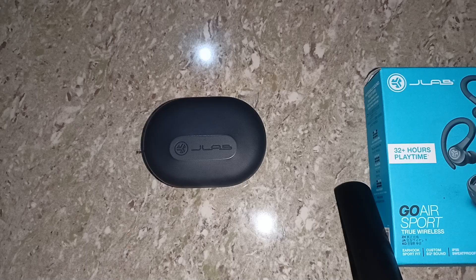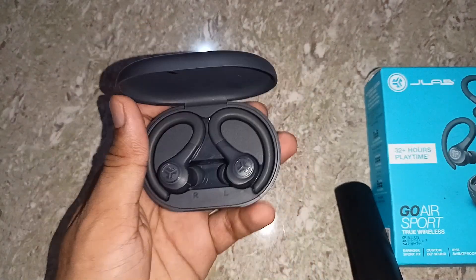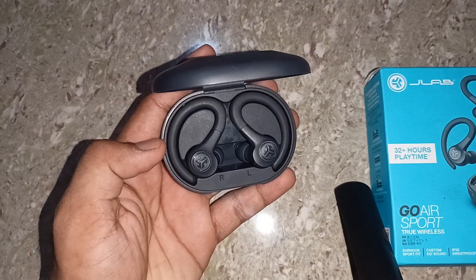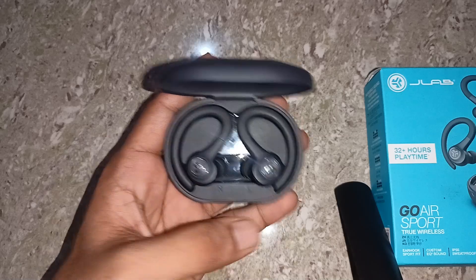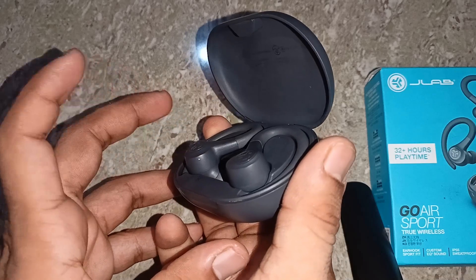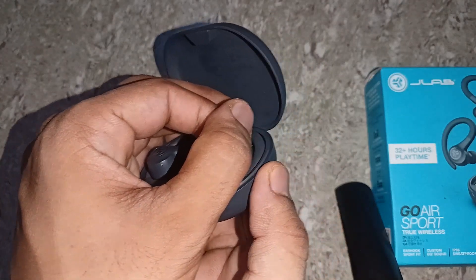To perform a hard reset, open the box and keep the earbuds in the case. Press seven times on each earbud until you see four blue light blinks on each earbud. Do this on the first earbud — press one, two, three, four, five, six, seven — then you will see the blue lights blink four times.